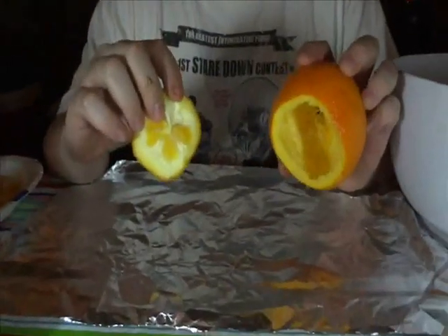Hey. Today, what we're going to be doing, we're going to be making campfire cake cooked inside of an orange.